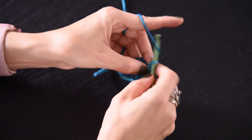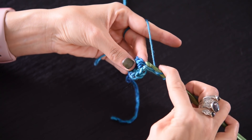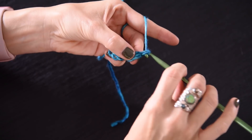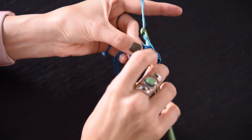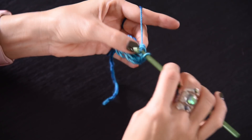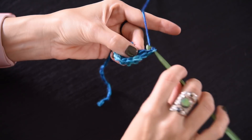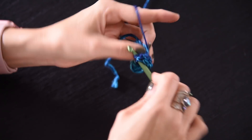Round number two, you're going to start with a chain three, which counts as your first double crochet, and then double crochet into this first stitch that your chain three is originating out of, and then you're going to work two double crochets in each stitch around. So we'll have increased from 12 up to 24. Just continue all the way around working two double crochets in each stitch.